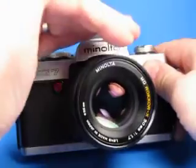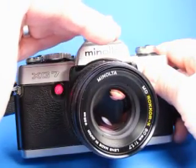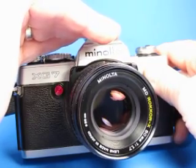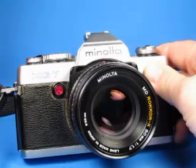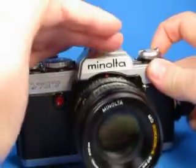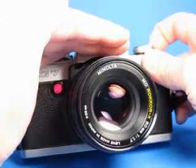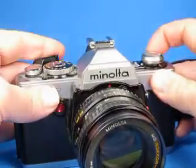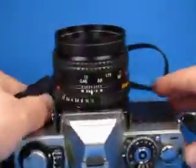Turn the self-timer on and verify that it's working. We can see the light blinking, and it will soon start blinking faster indicating it's closer to the time — there it goes. So the self-timer is working. For the battery check, we can see the light comes on to indicate the battery is good.